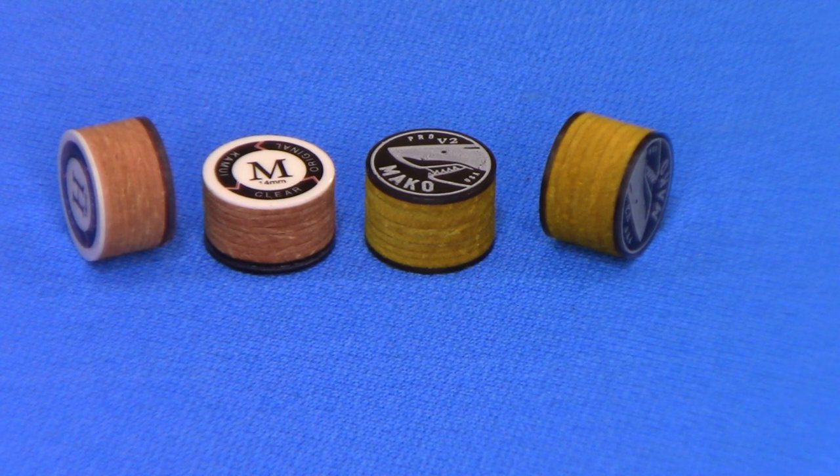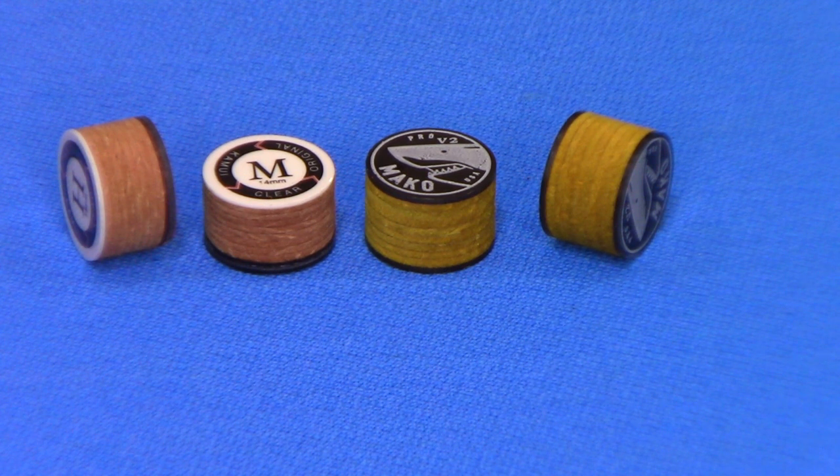Both of them that I'm showing here are medium tips. I'm just trying to show the comparison of a $22 Kamui Original Clear versus a $12 Mako Pro V2 Clear.